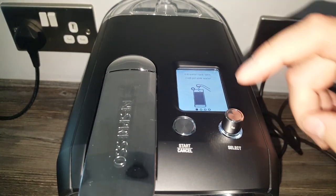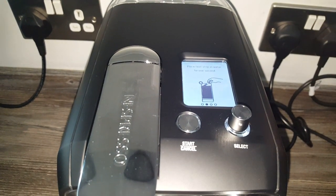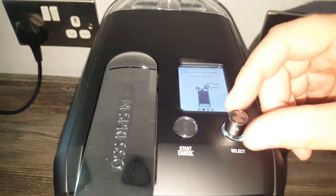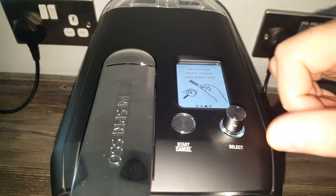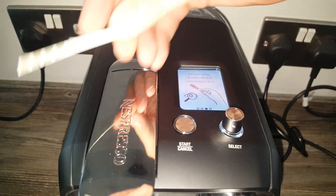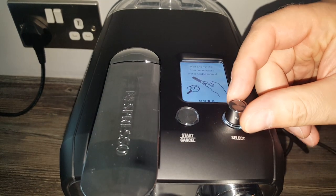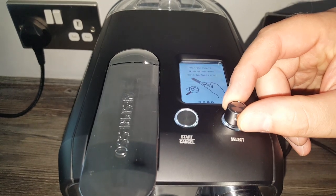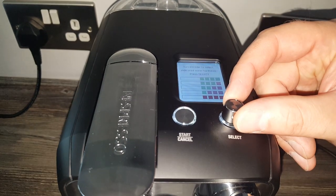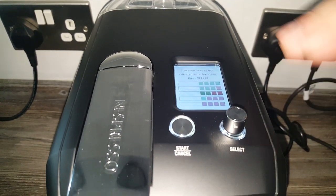I was turning the dial the wrong way - it's anti-clockwise. It says place the test strip in for one second - should have read that first. Then wait one minute and observe the water hardness level. I'm going to err on the side of caution and go for level two, as the second bar is just starting to turn a little bit red. Turn the encoder to select the indicated water hardness level - I'll go with two since we're roughly in the middle, and in winter especially the water can get a bit harder.